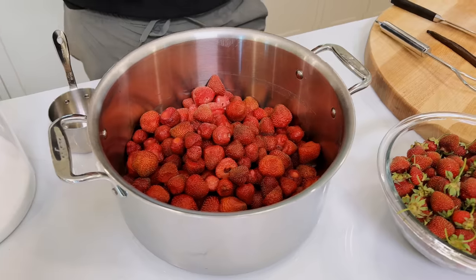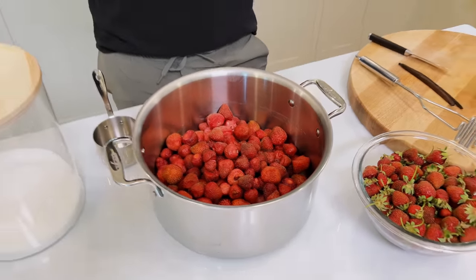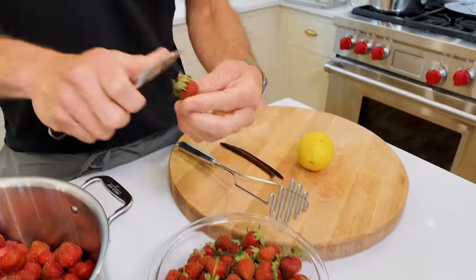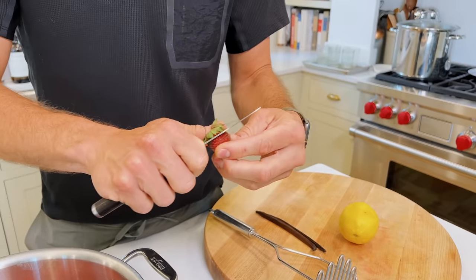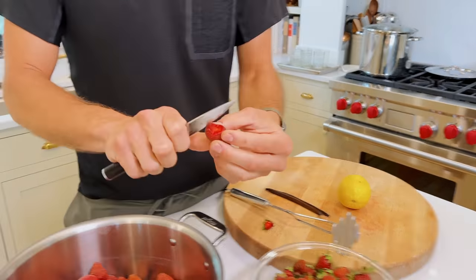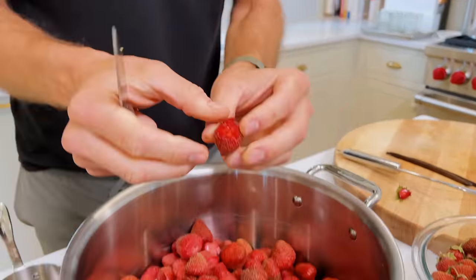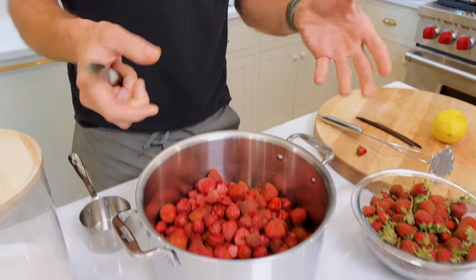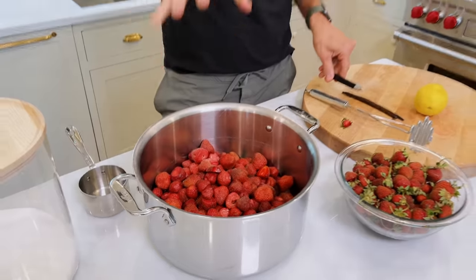We're starting with whole, beautiful fruit. This is home-grown — my strawberries. That's why they'll look slightly smaller to you, because when you grow them at home, they don't necessarily get as big as they do in the grocery store. But you know what they do get? They get beautiful and perfectly red all throughout. If I cut one open, look at that — beautiful, rich flavor all throughout that berry.